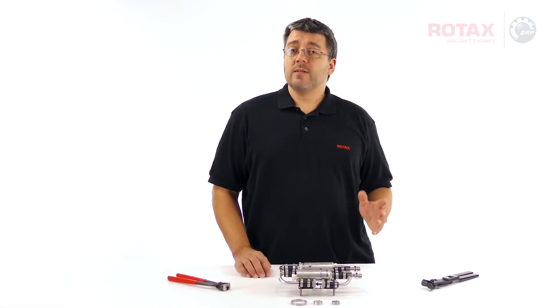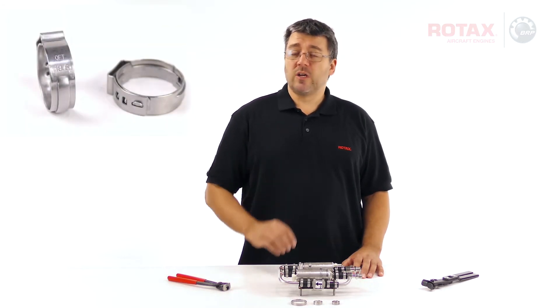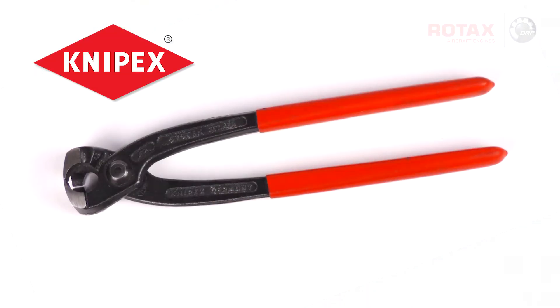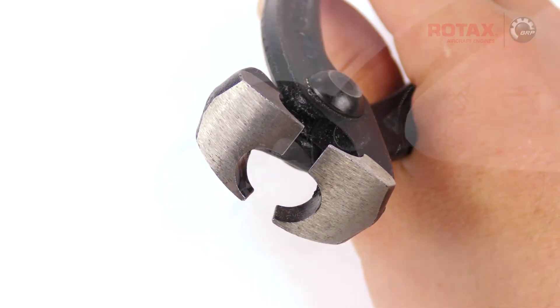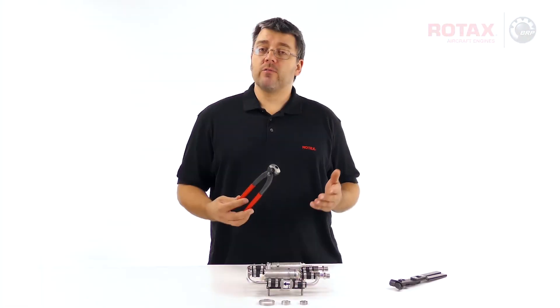There are several tools on the market designed specifically for crimping these Oetiker or ear style clamps. These crimping pliers are made by Nipex, part number 1099. They have two sets of jaws that allow either crimping straight on or sideways, which can be helpful if there are clearance issues.